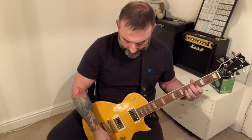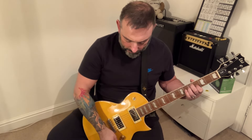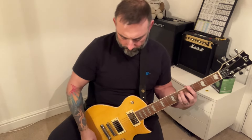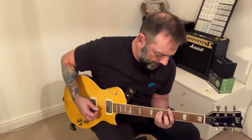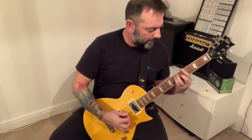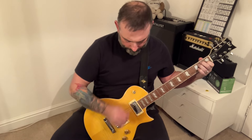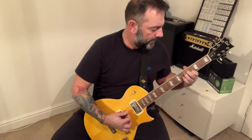I'm really pleased with this. This is on the neck, volume and tone right up, coil split. I'll just play a few chords. These pickups are hotter than my Harley Benton, and they are brighter as well.